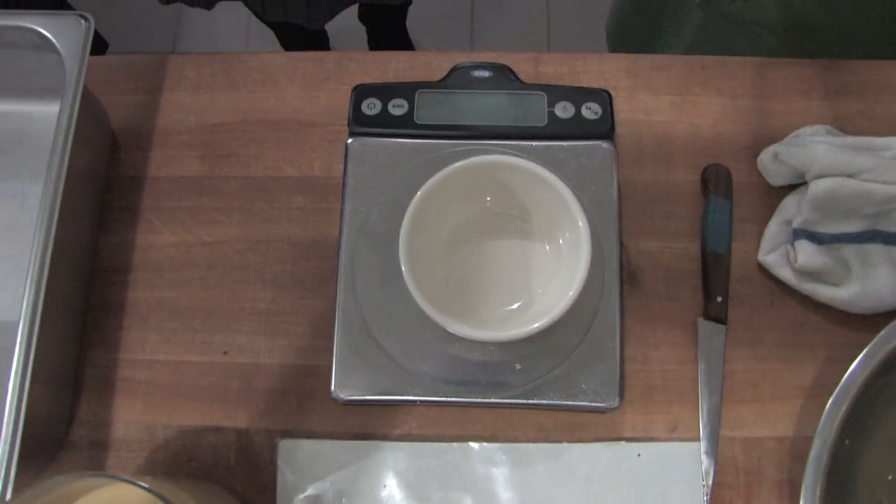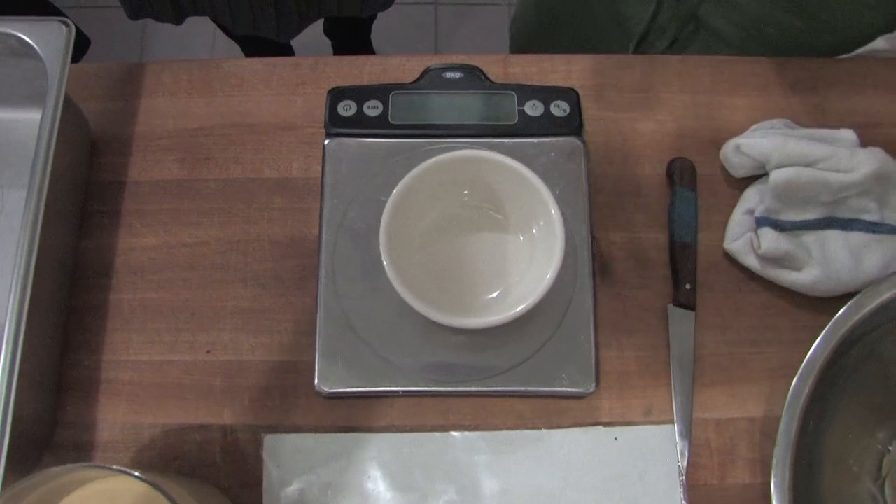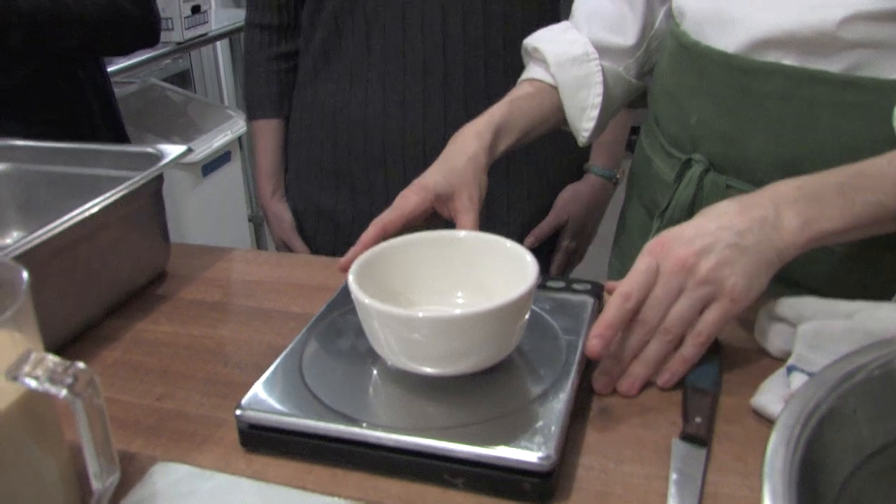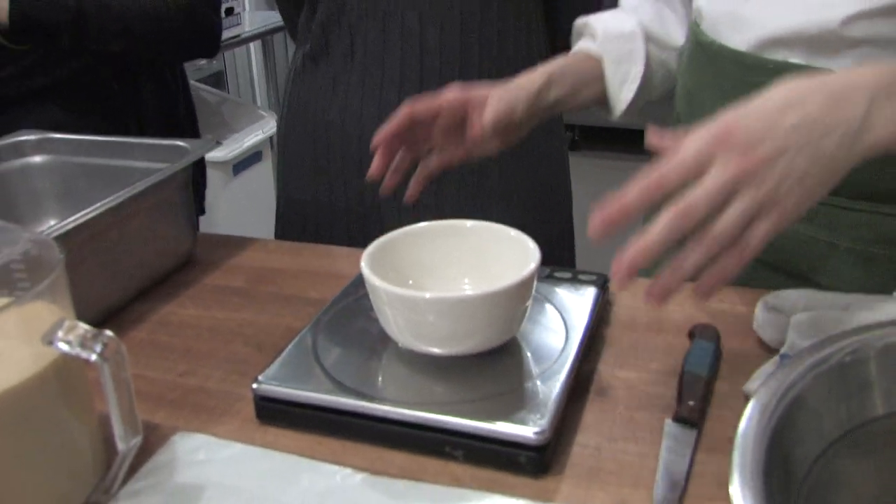I'm really encouraging even home cooks to buy a scale. One of the things that happens when you use a scale is you actually learn how to bake better. If I know that the flour is 100 grams, the sugar is 100 grams, and the eggs are 100 grams, I already start to learn — oh, it's one-to-one-to-one.